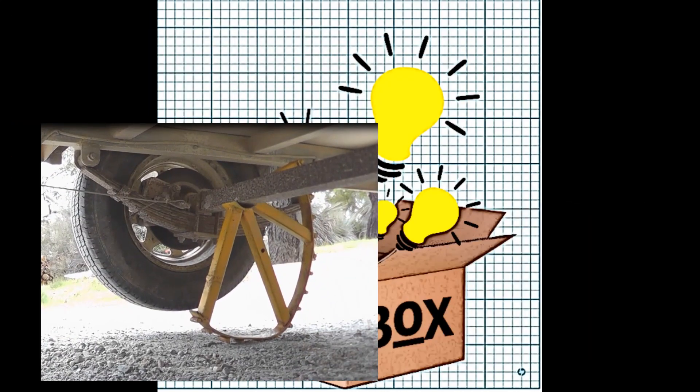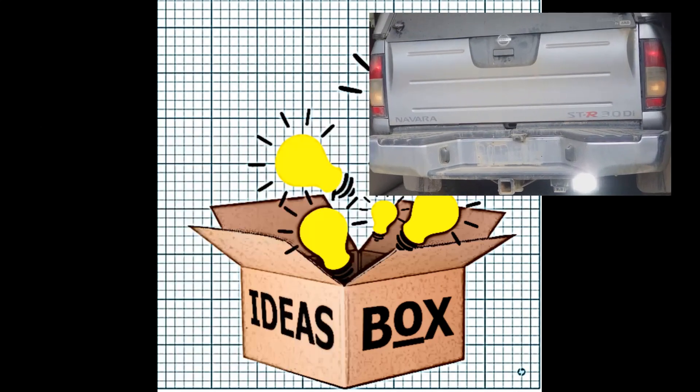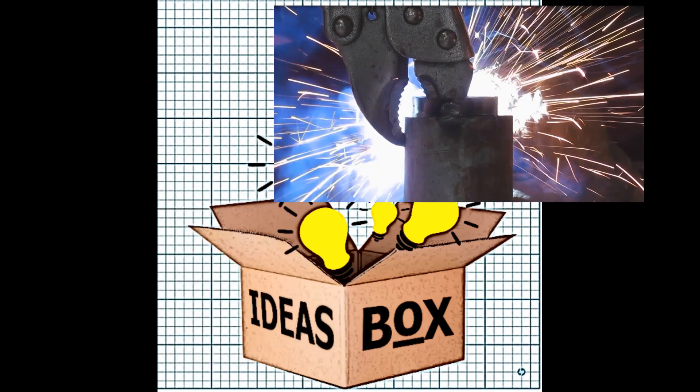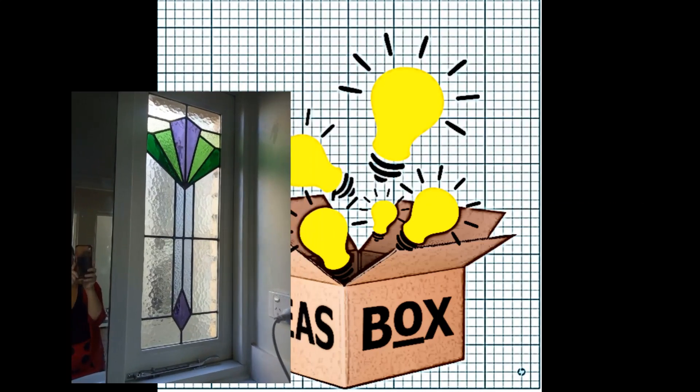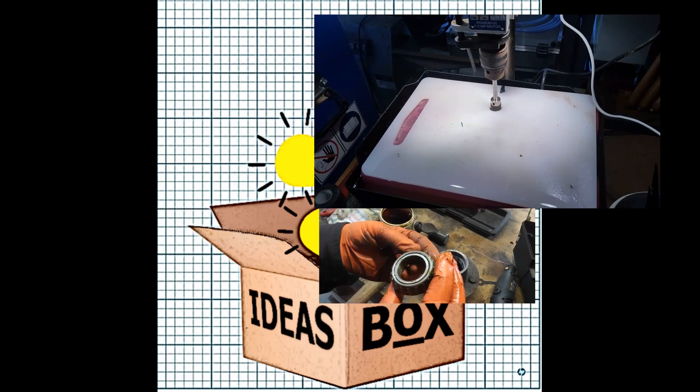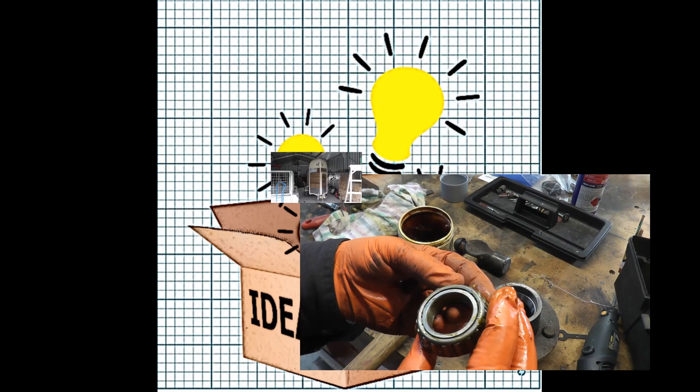I believe in the US they're called wildfires. When we bought our place about nine years ago we fitted a sprinkler system which I have been slowly improving. In this video I explain a few things about our fire pump, the rooftop sprinklers and test the system out. Anyway, let's get into it.